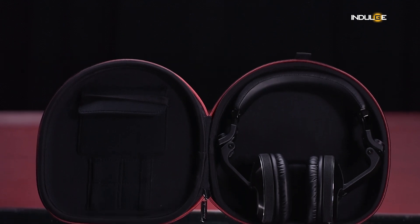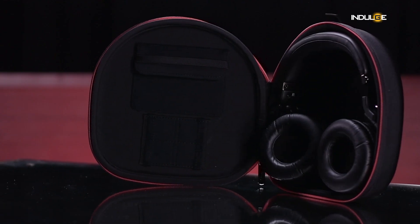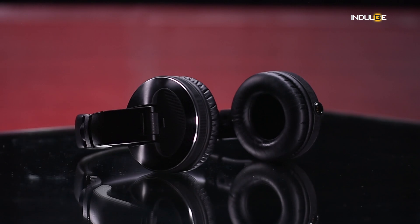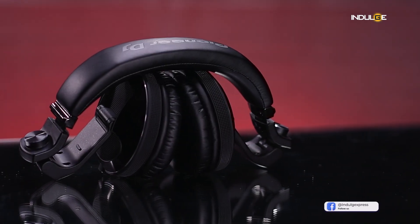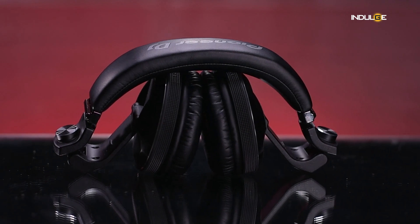Perfect for those who live on the move. The build quality feels solid and the overall design is sleek and professional. The HDJ-X10s have a bold, angular design that's both stylish and functional. The predominantly plastic build might raise eyebrows, but don't let that fool you — we'll get to that later.